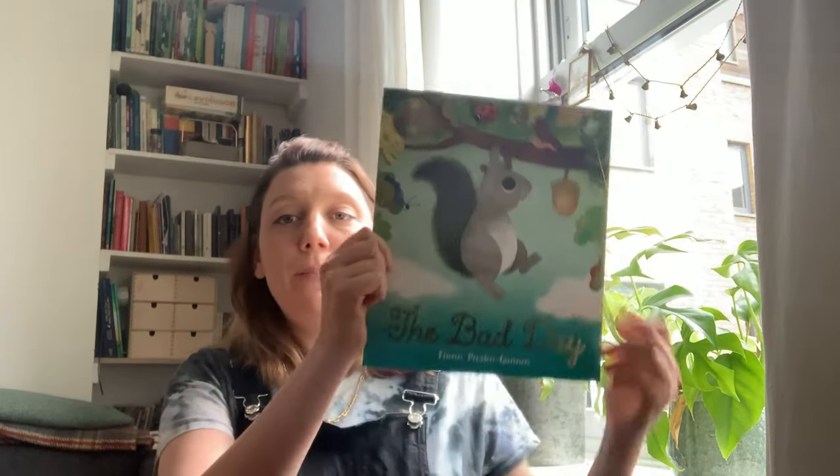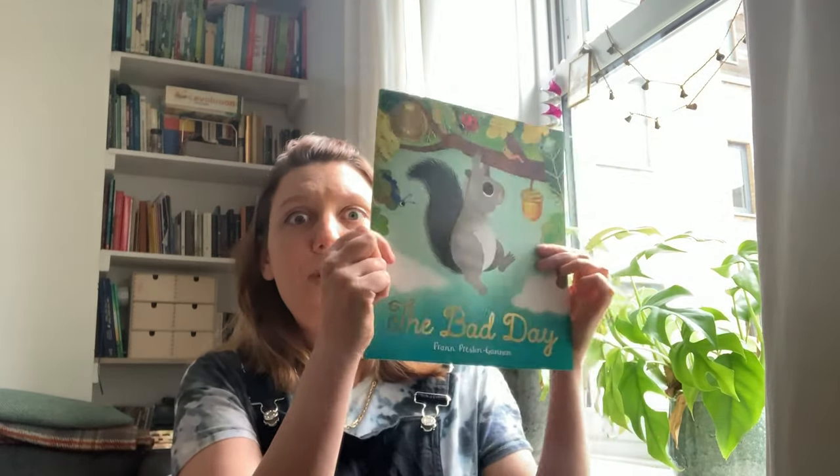Hello everybody, I am author and illustrator Fran Preston-Gannon and today is a special day for me because today is my book birthday. It's the publication day of this new picture book, The Bad Day. It's all very exciting. Now to celebrate, I thought we could do something together, which is a draw-along session where we go step by step and learn how to draw one of the characters from the book.